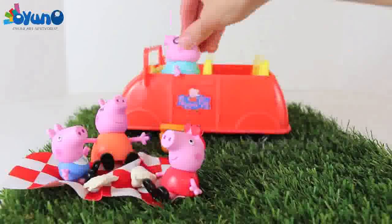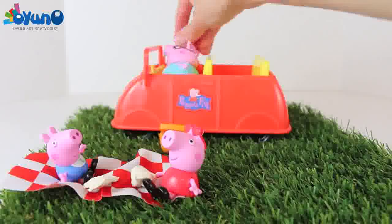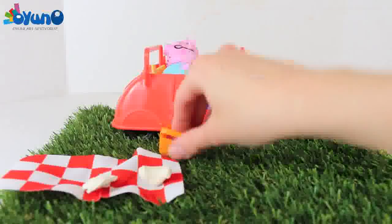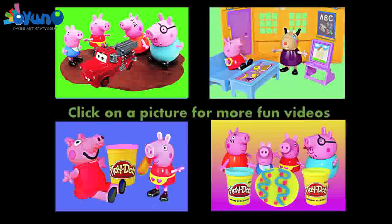Since there was no more food left, Daddy Pig was in a rush to get home. So the family loaded up in their car and said goodbye. Click on a picture to watch another fun Peppa Pig video, and don't forget to subscribe and like. Thanks for watching and have a great day!